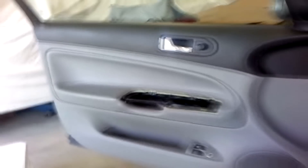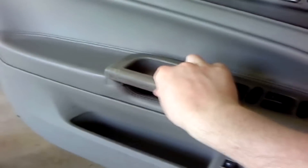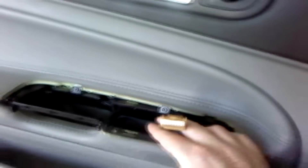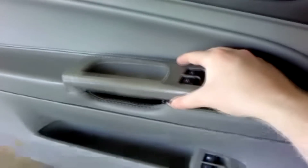So I'm removing the inner trim right now. I took off the window switch panel — it goes in there like that. In here there's a little clip that connects. After you get the window switches off, you've got to disconnect this. It's got a little bit of a reach. This just snaps in.